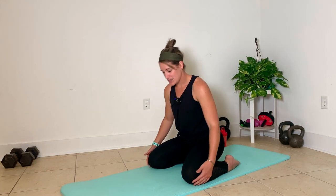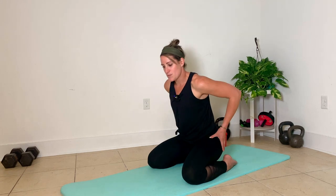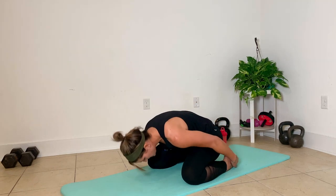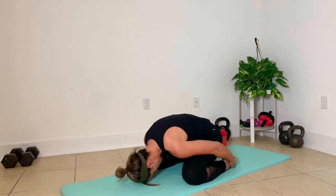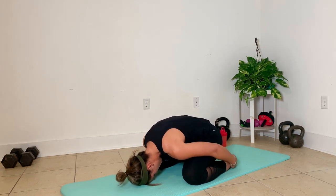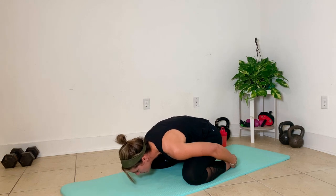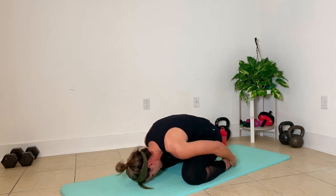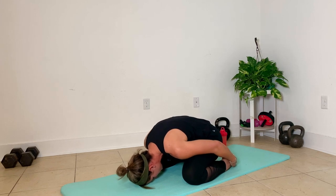We're going to get started in Child's Pose. My knees are going to be at least the width of my mat. I'm really thinking about my hip flexors right here. I'm going to bring my palms to my heels, because that's going to pull my hips down in the back. Think about the shape of your spine from your neck all the way to your tailbone, and take that little extra pull with your arms to pull those hips down in the front and tailbone towards the mat in the back.